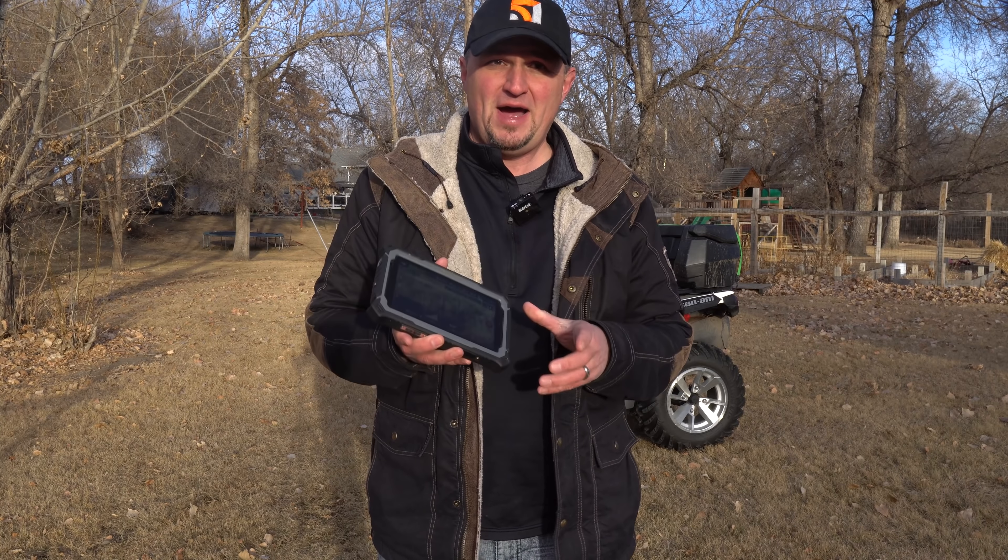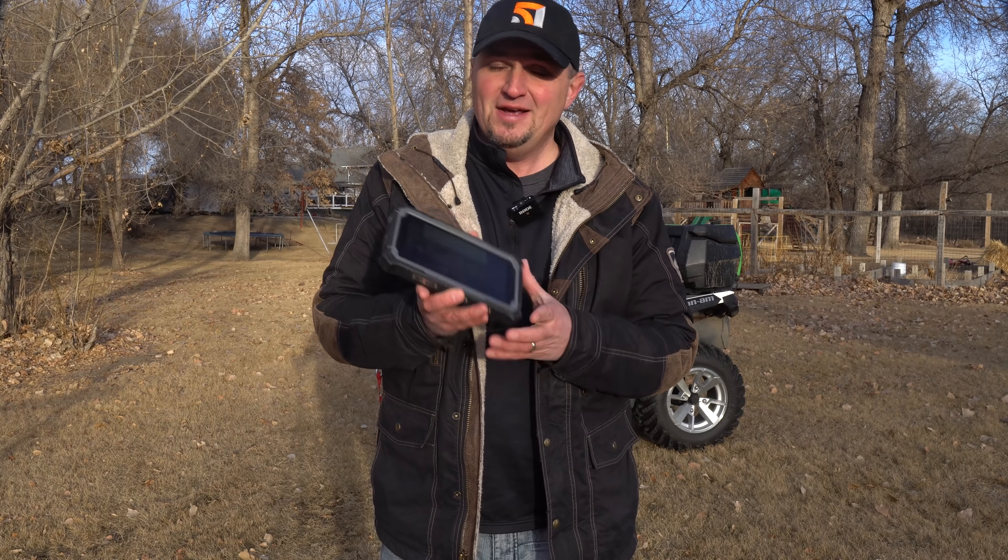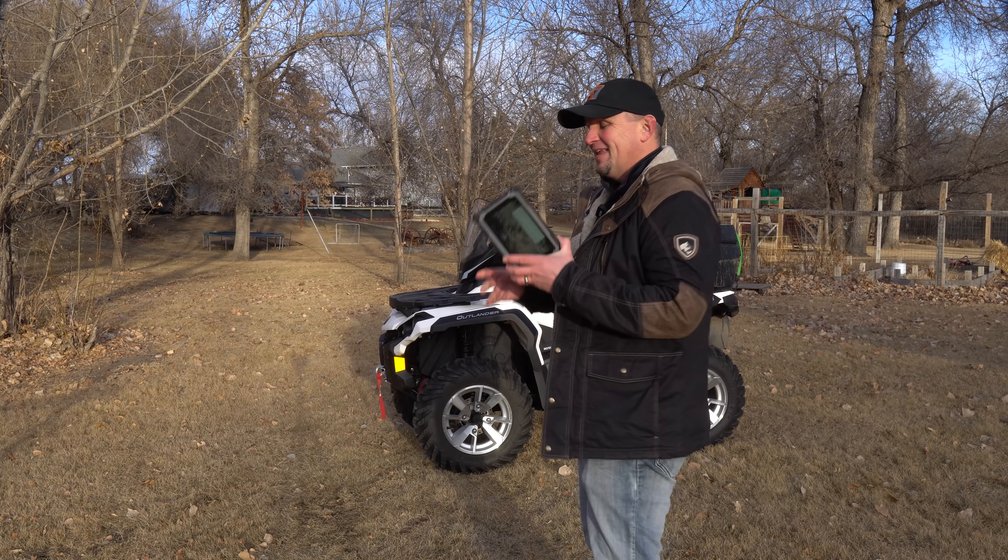The number one thing about this tablet is its 1200-nit screen brightness. This is one of the brightest tablets you can buy, which means you don't have to use a sunshade anymore. You can use polarized sunglasses when you fly your drones and never have to worry about seeing your screen.